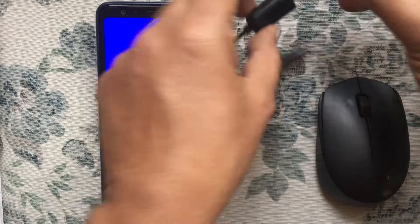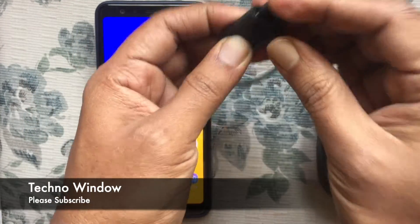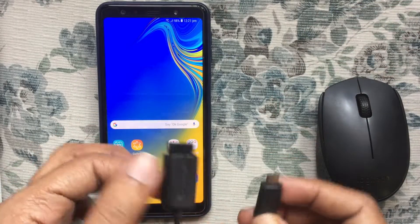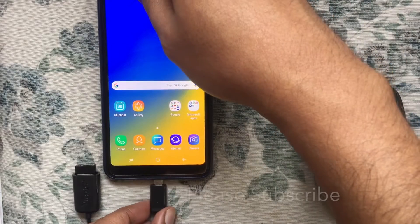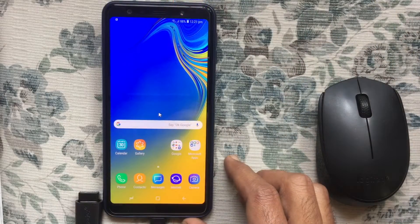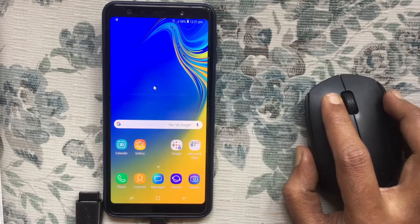First, connect the USB with the OTG cable. Then connect the OTG cable with the Android phone. When the OTG cable is connected, the mouse pointer will start working on your Android phone.